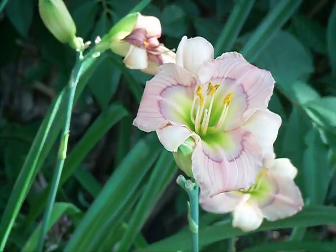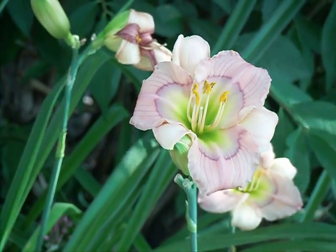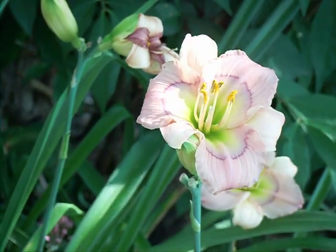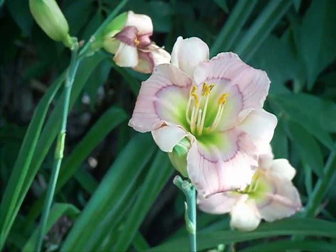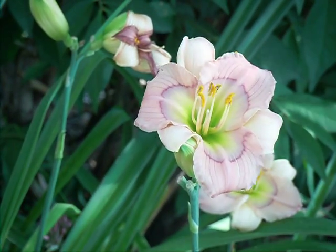So we're at Gardens Plus in Donwood, just two minutes east of Peterborough, Ontario. And I'm going to show you how to hybridize daylilies and how you can actually create your own. When you do them from seed, you're basically creating and inventing a new variety.